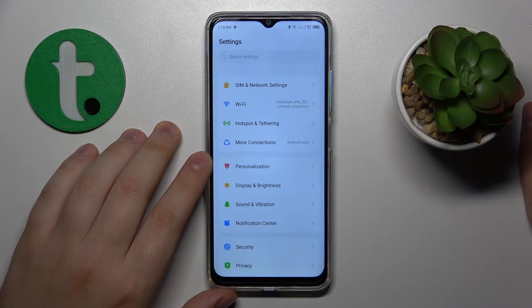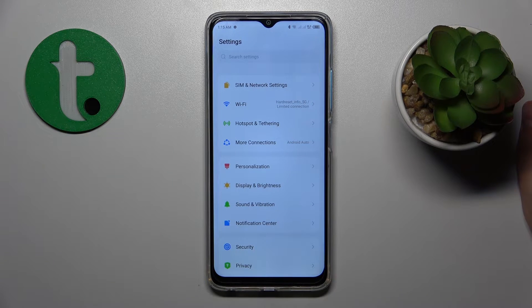The 'your clock is behind' error is another internet issue that occurs when your time and date do not correspond with any existing time zone.